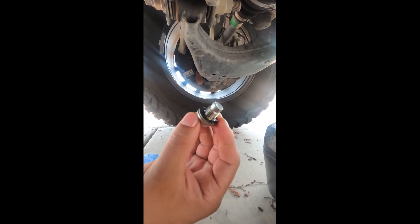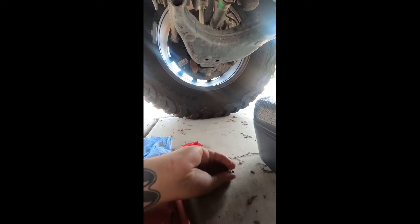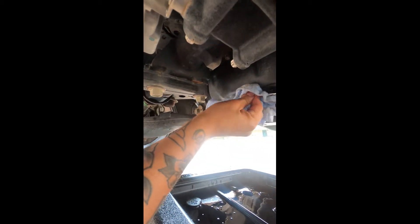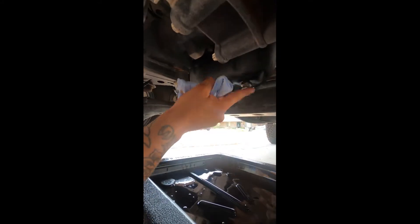It looks like everything's drained out for the most part. Make sure before you put your plug back in that the little gasket is still on there — sometimes it'll fall off, and if you put it in without it, it will leak. Before I put it in I like to give it a quick wipe. Always hand-tighten it first, just put it in by hand. Then when you go in with your ratchet, just a little helpful reminder: you're not trying to kill the bolt. Just snug it in because you will strip it — that pan threading isn't all that strong. Give it a nice clean wipe down so everything looks nice and neat underneath.